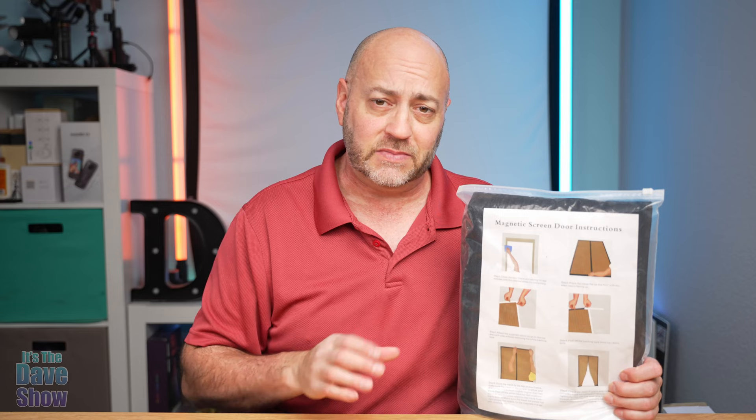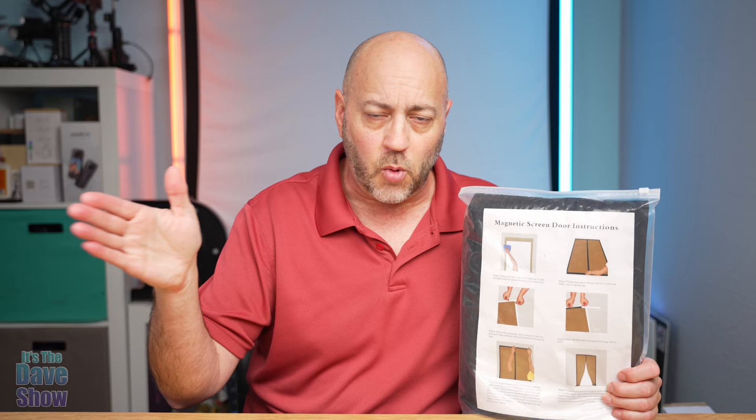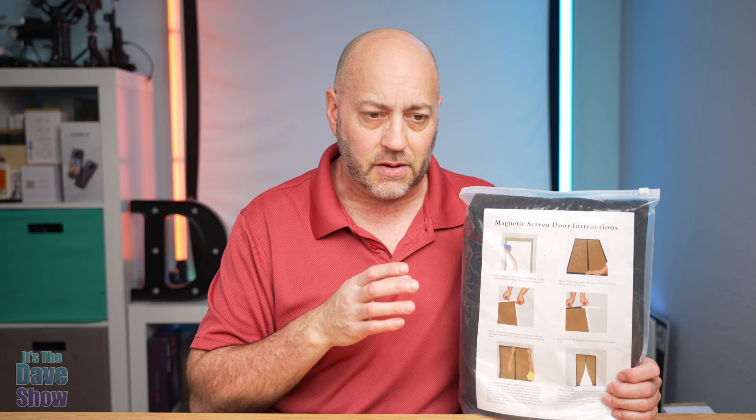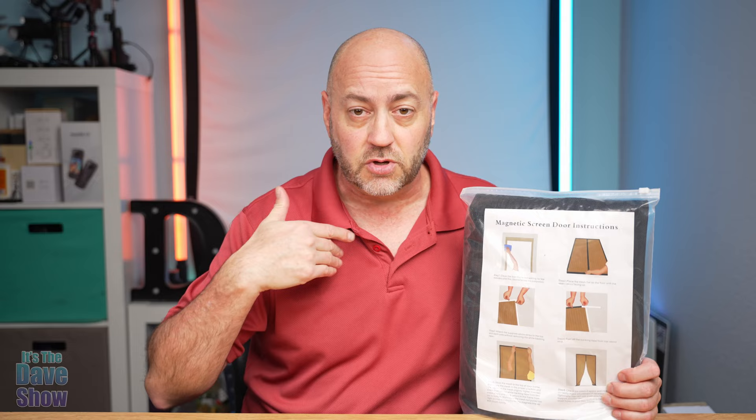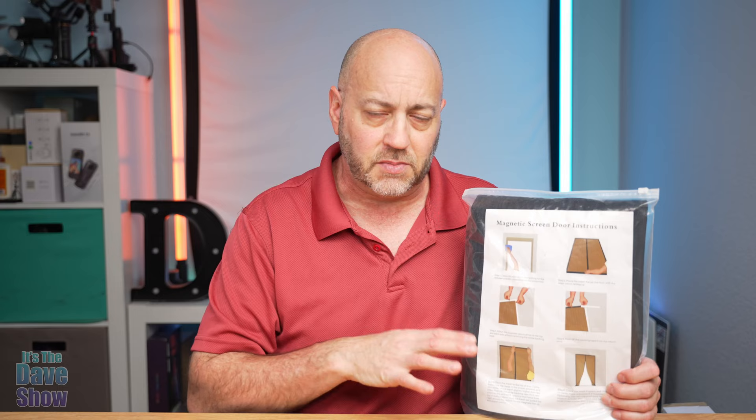They sent me this product for review and wanted me to show what it is, how to put it in and install it. Now I don't have a sliding patio door — I have French doors, the two doors that open up wide to make a really wide opening. This one is sized for that and will have a seam down the middle where the two doors meet. You can open just one side and go in and out, and the flap has magnetic latches.